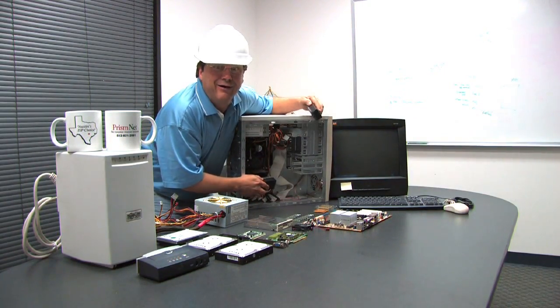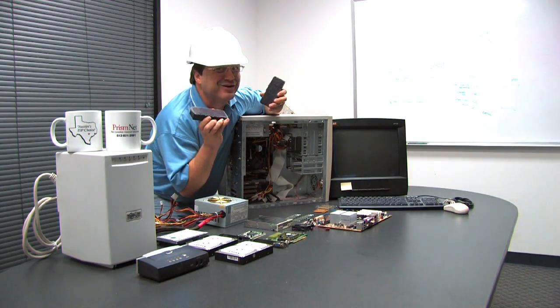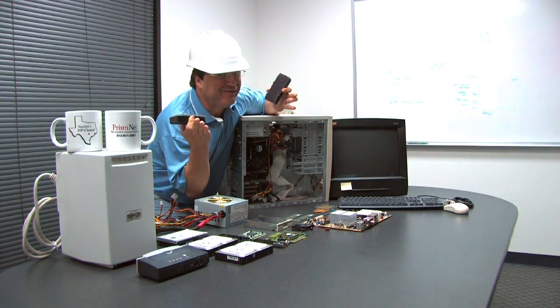I think I got it. I got it. Oh, hi. Today we're gonna show you how to erase everything on your computer. Everything.